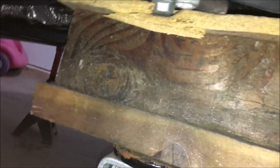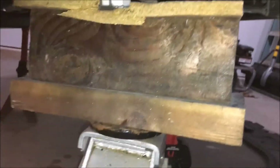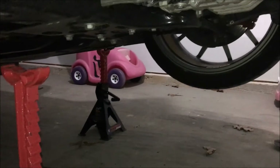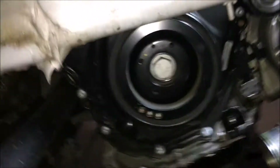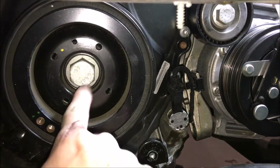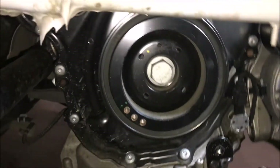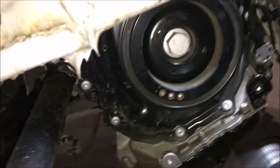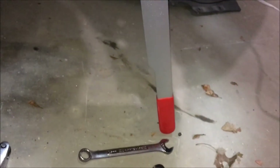I put a wooden block under the subframe — the subframe is solid, and the wood is spongy so it won't damage the chassis. I was able to put the jack under the pinch weld. The next steps are removing the belt, getting the tool in, locking the crankshaft and timing sprocket in place, and then installing the new damper. You can see here what it took to get engagement of this tool — it's almost touching the floor.